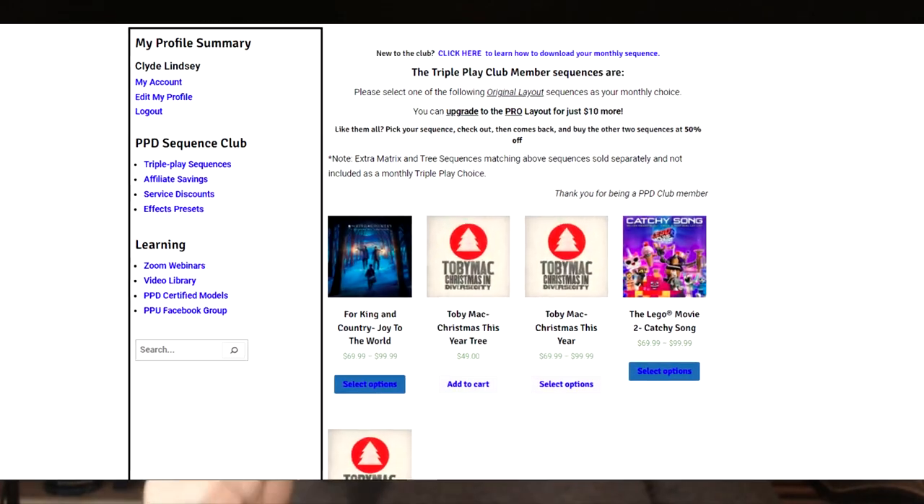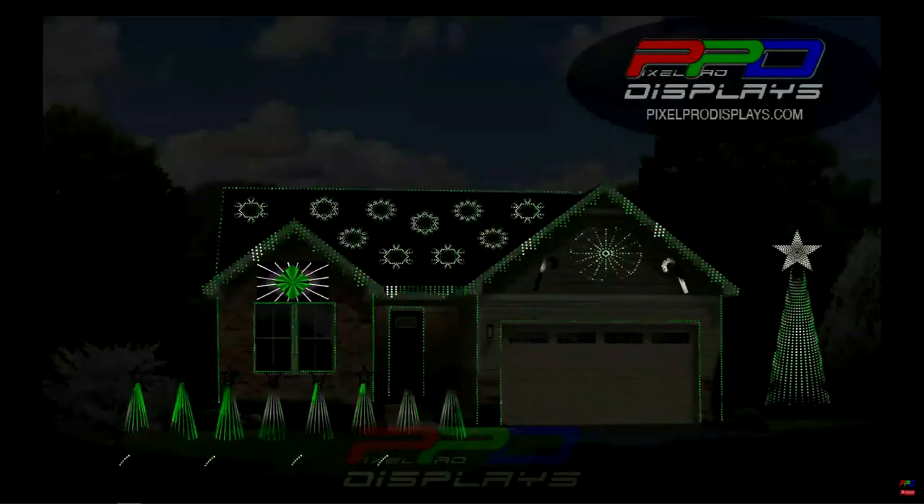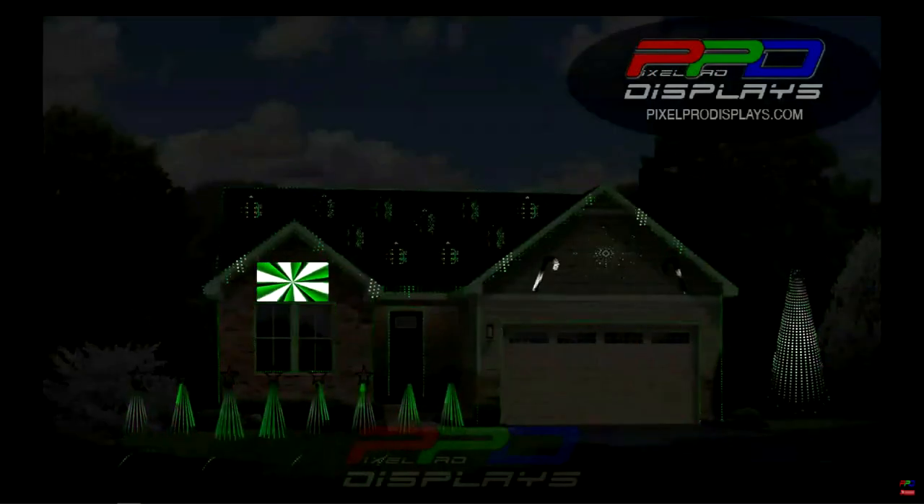Hello folks, Clyde Lindsay here from Pixel Pro Displays. Today I want to show you how the PPD Sequence Club really works. When you sign up for the monthly or annual PPD Sequence Club, you gain access to our newest new-to-the-store sequence each and every month. The pros will guarantee a brand new original layout sequence with enough sequencing for any standard home layout.